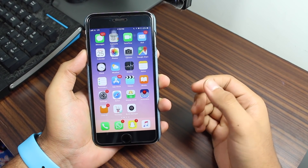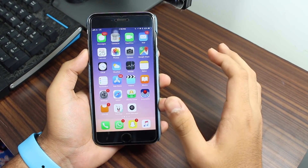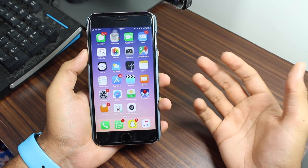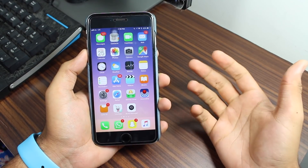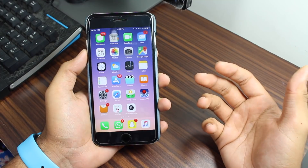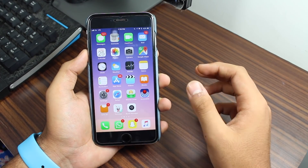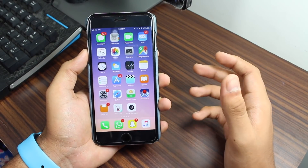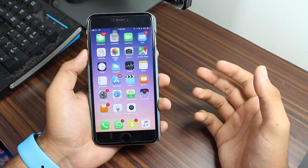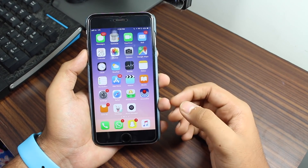Hey, what's up guys, welcome back to another exciting episode of iGeeks Blog. This is Puneet Khatri. Basically, it often happens that people take undue advantage of you and use or force you to use your fingers to unlock your phone. This video is all about how you can quickly disable Touch ID in such a situation when you are forced or in case of an emergency.